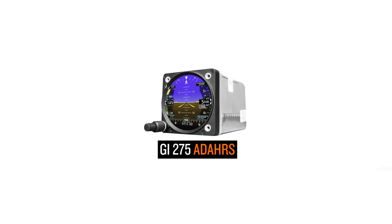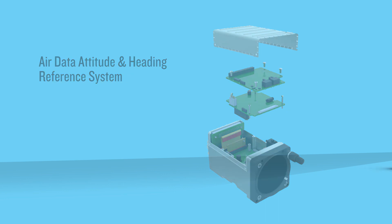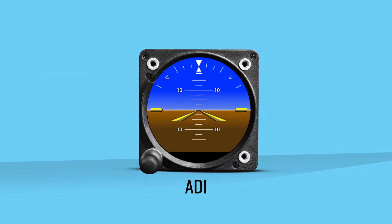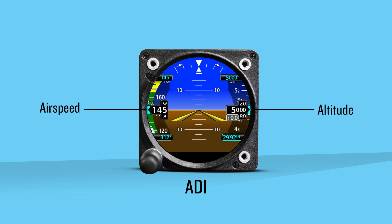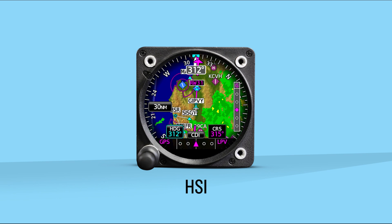The GI-275 Adahars contains a circuit board that provides an air data, attitude, and heading reference system. This allows you to configure an attitude direction indicator. With appropriate external connections, the GI-275 Adahars can display basic attitude with altitude, airspeed, and heading. If you install a magnetometer to provide a magnetically stabilized heading, the GI-275 Adahars can be configured as a horizontal situation indicator, further enhanced by underlaying the moving map with terrain, weather, and traffic.